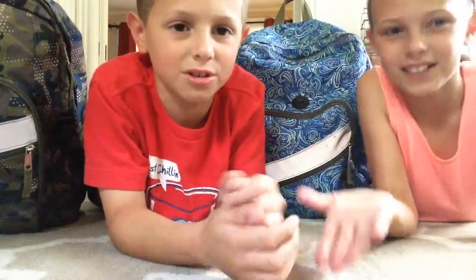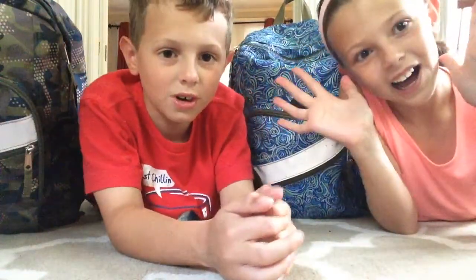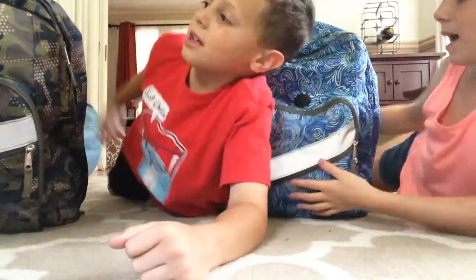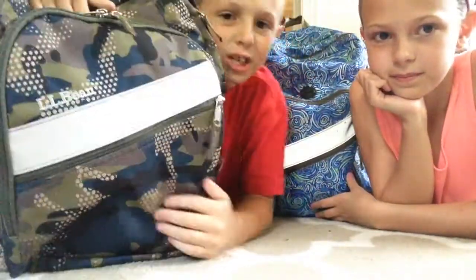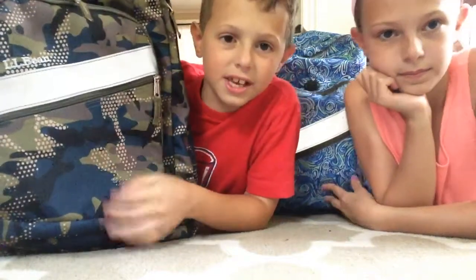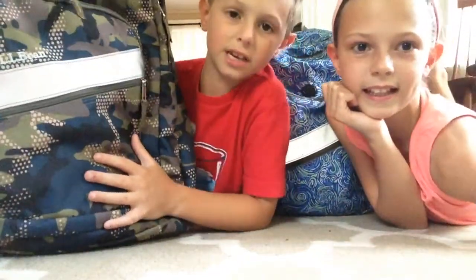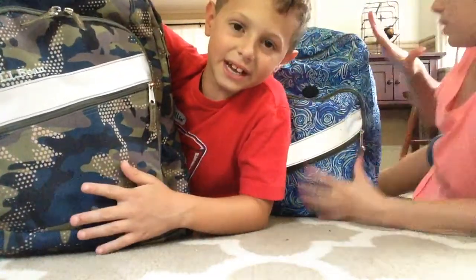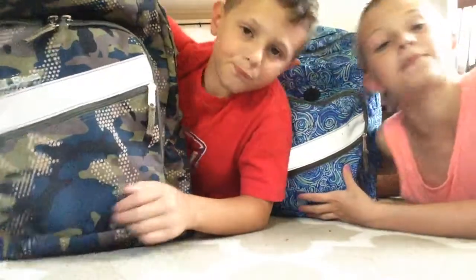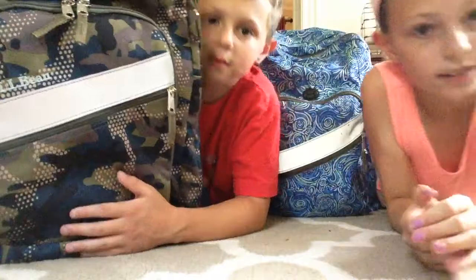Hey guys, it's Audrey and Will from Totally Tubular, and today we have our back to school haul. This is my backpack. I got this at L.L. Bean, and I got mine at L.L. Bean. So what we do is each two years we get a new L.L. Bean backpack. Mine's this army kind of thing, and mine's like these blue squiggles and I absolutely love it. I had this last year too. So let's get started.